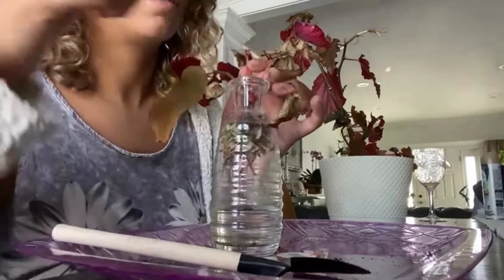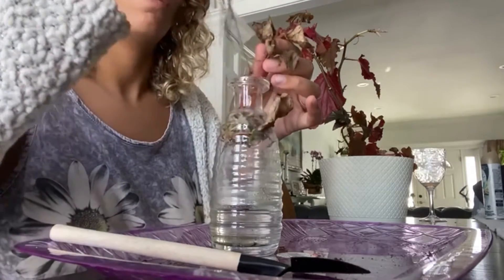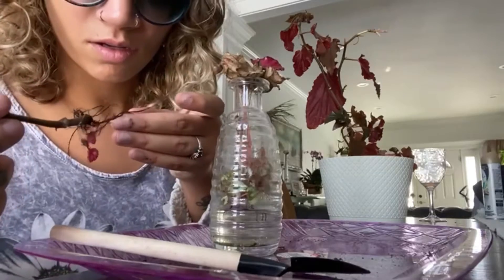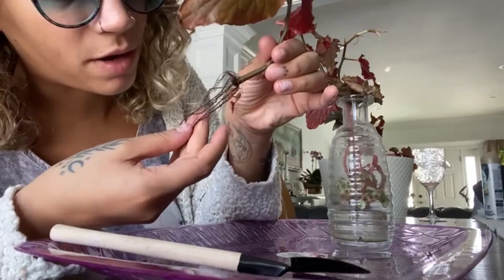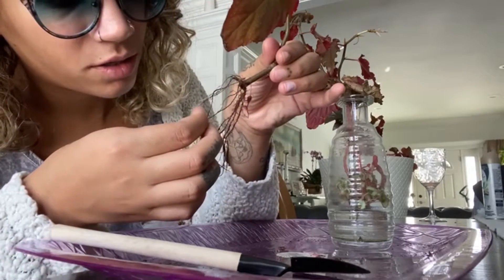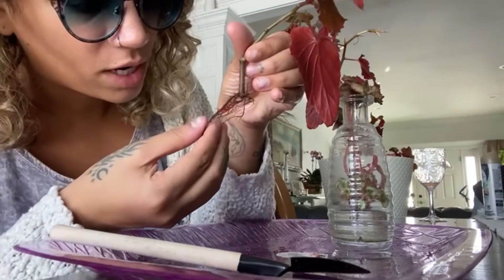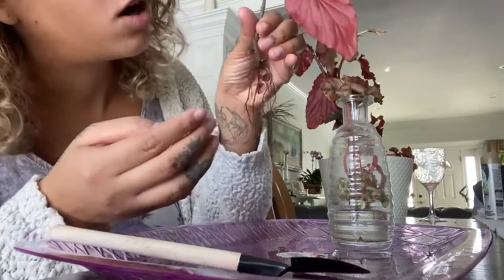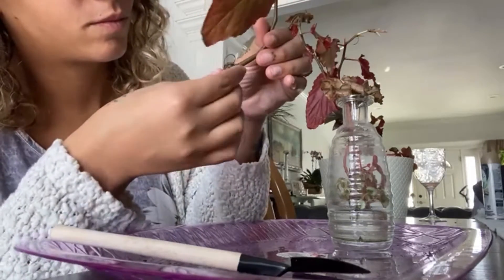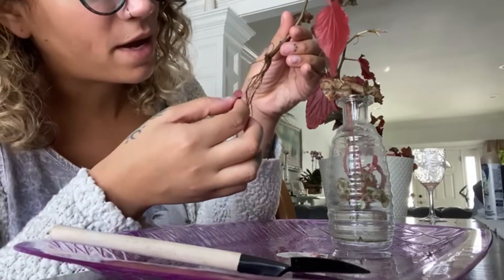I was afraid of this — it's going to be kind of hard. These roots, I thought they were dead, but I'm assuming that the roots come out brown like this. None of them are mushy. I don't know if begonia roots are supposed to be brown or red, or if they're supposed to be white. The ends are a little bit white.